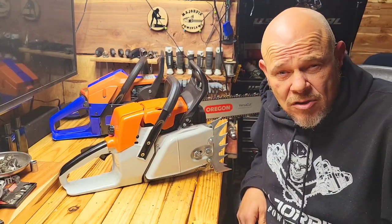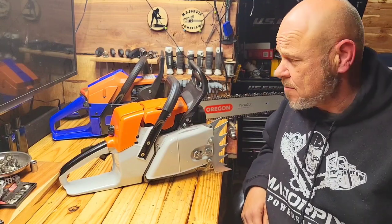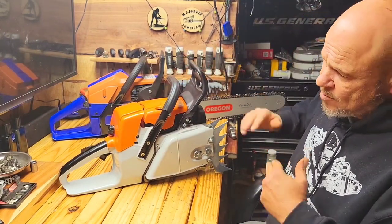Hey guys, good morning. Welcome back to the Saw Shop. So overnight I got an email from a gentleman that is looking into either buying a 272 Hulse Pharma or a 281 by Neotech. These are my examples for them.